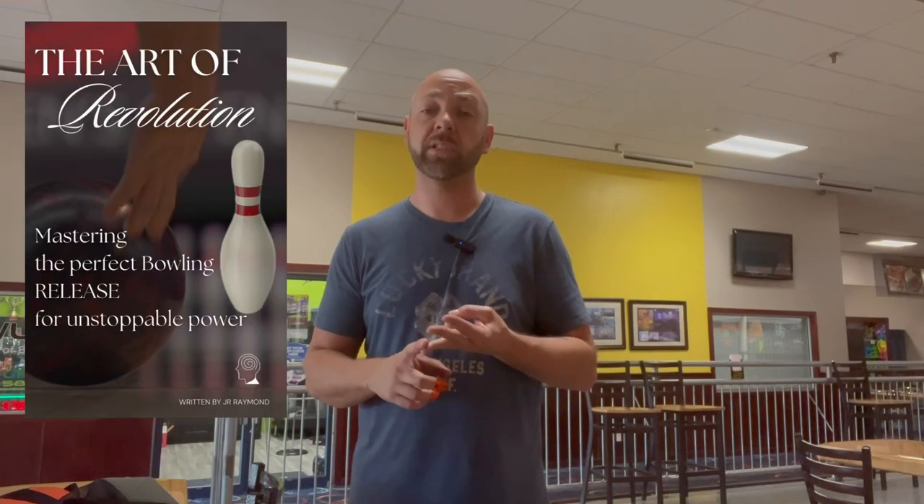Make sure to get those books — I've got some links in the description all about the release. We've got the footwork book about the approach, and then we also have the mastering the mental game book. Make sure to go to those links in the description and get yours today. I really appreciate all your support on that — we've sold quite a few. Comment below and let me know what you think. I will be releasing some other books that go into more detail on a lot of different topics as well. Like, comment, subscribe and we'll be back in a minute.